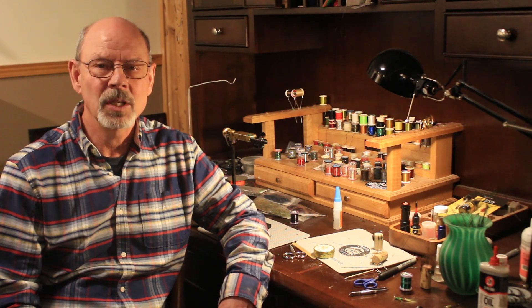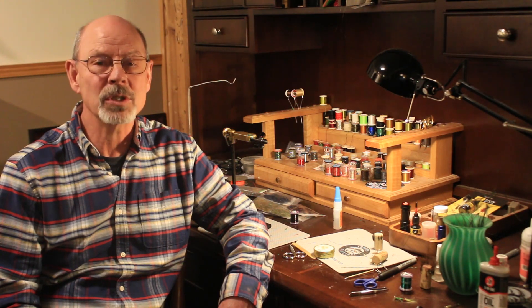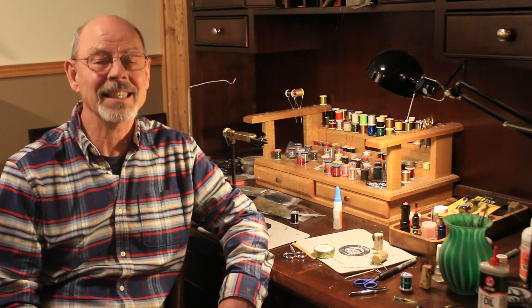Since then, I couldn't find the fly for sale anywhere. That's what got me into fly tying. I needed more of this fly in my box and I was determined to get some, even if I had to tie my own.